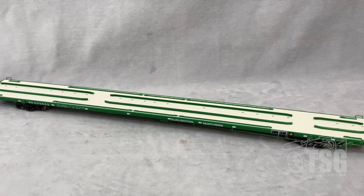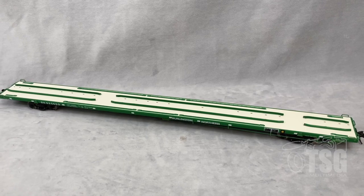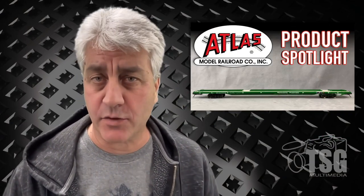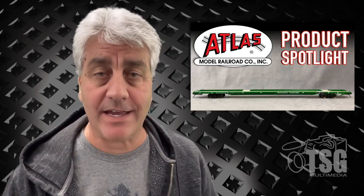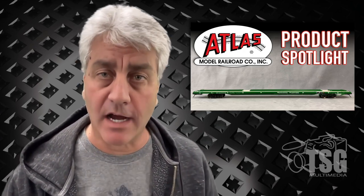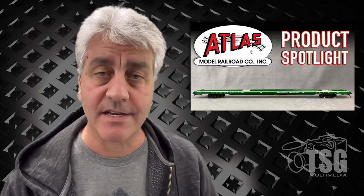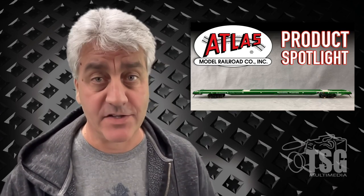Usually for flat cars I'll mention what a great opportunity it is to create a custom load — half the reason I mention that is because you almost need custom loads with most flat cars in order for them to weigh enough to track properly. That's not the case with this one. It is so heavy that I'm very confident if you put this on a layout and stick it in a train, even unloaded, it'll track fine. I'm also really impressed with the fact that it came with all the extra detail parts. When you get it all put together it's going to look great. So great job Atlas — I'll see you next time.